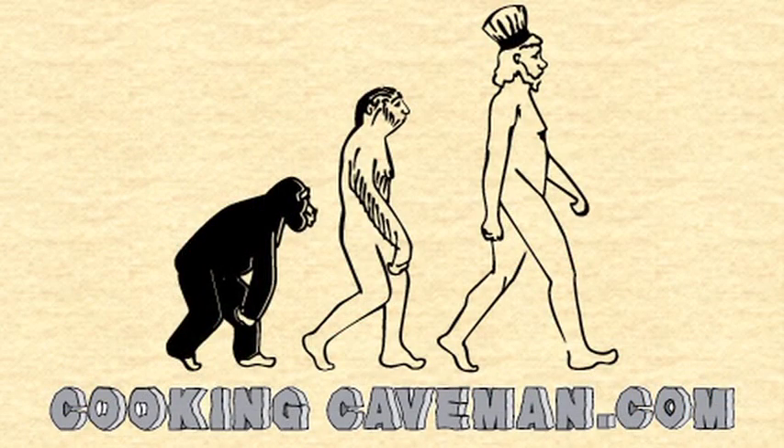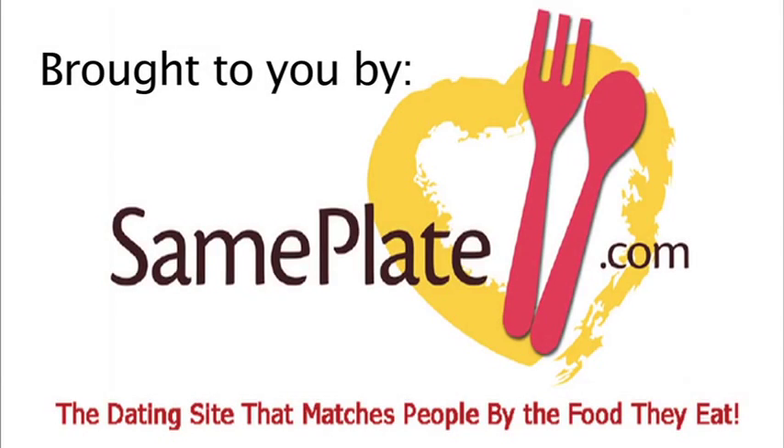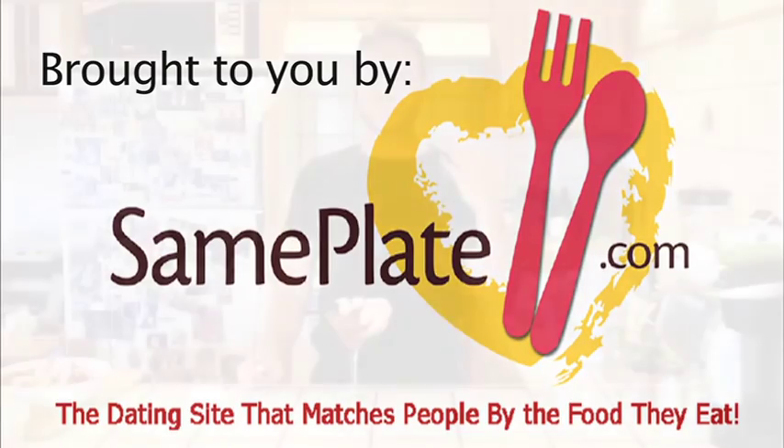You better get over here and try some, because I'm going to eat the whole thing. For more information on your own homemade ketchup, and information in general about the caveman diet, please visit cookingcaveman.com. My sinuses are starting to clear.